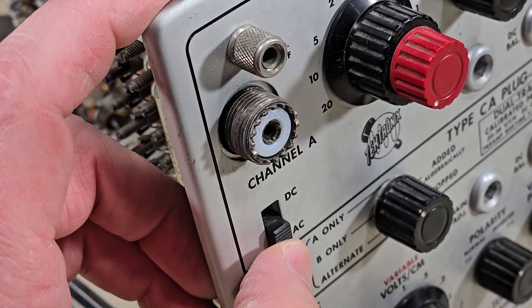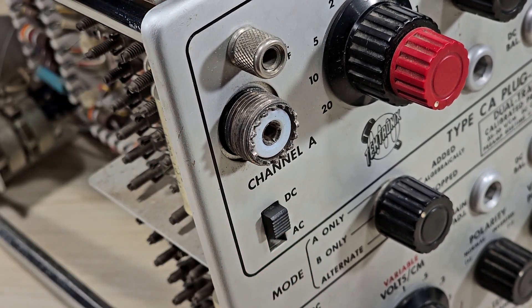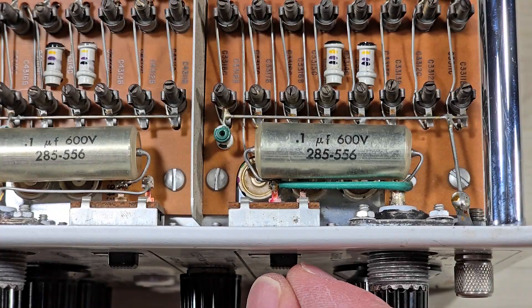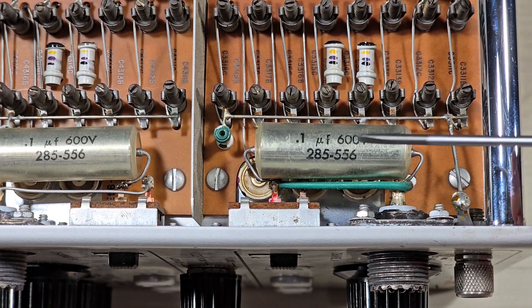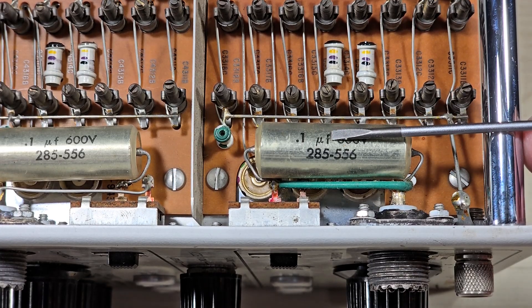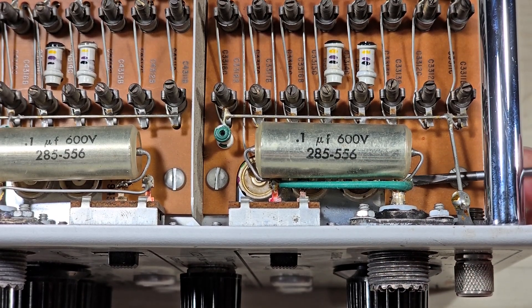Today, we're going to focus in on input channel A, specifically this AC-DC switch, which is something that's shared in common with nearly every oscilloscope you'll encounter. As we look inside, we see the AC-DC switch, which is a single-pole, single-throw configuration. Here's the input jack, and then we have this capacitor. The output is on this green wire, which heads through this hole in this board.